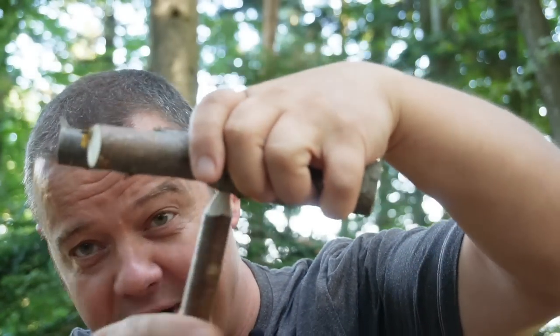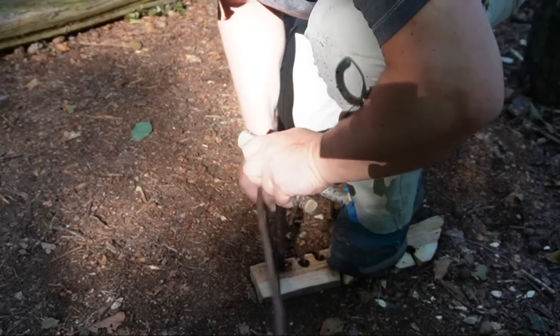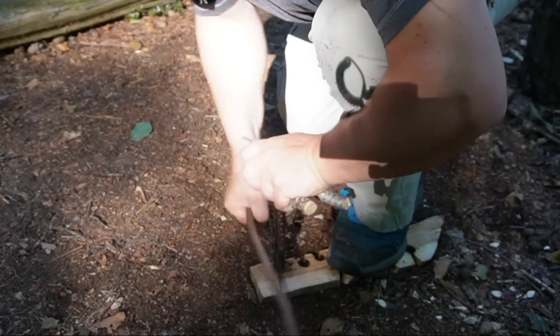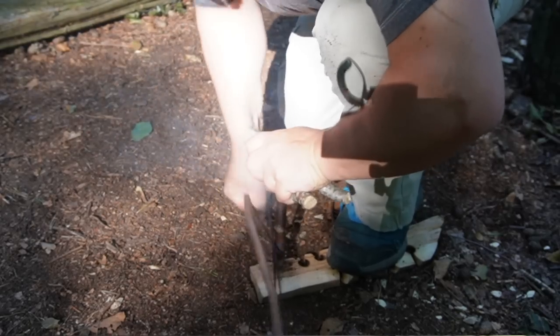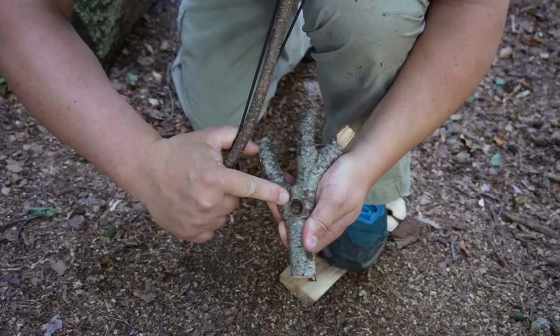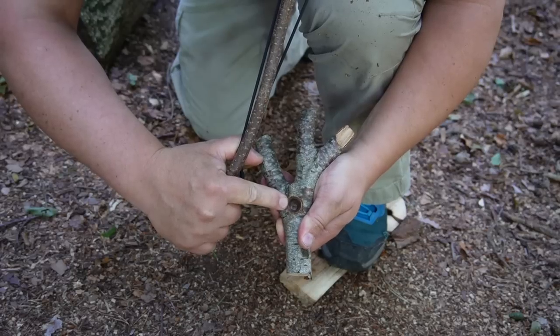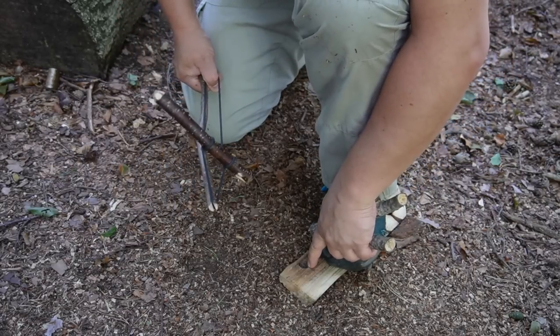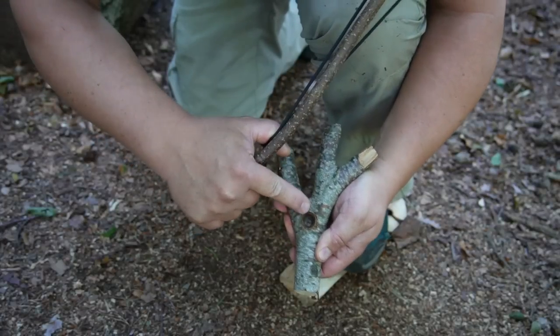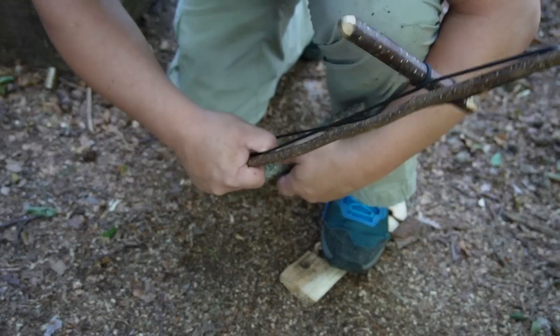Both levels — bushcraft and survival — have something in common which I think is totally underrated, regardless of which bow drill technique you use. And this is the friction resistance of the pressure piece in the bearing block. I often had the problem that it smoked almost as much from the hole under the bearing block as from the hole on the drilling board. The energy you waste through friction resistance in the bearing block hole is often the energy that's missing at the bow drill hole to get an ember. So it's super important to reduce the friction resistance in the bearing block, and this can increase your chance to get an ember by 30 or 40 percent easily.